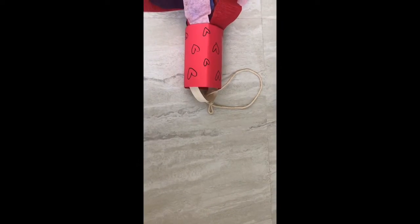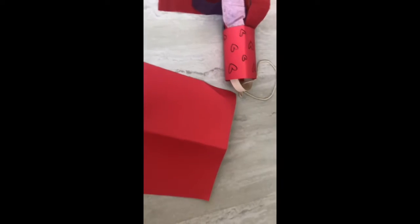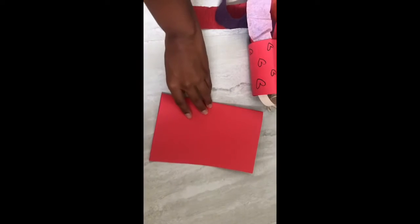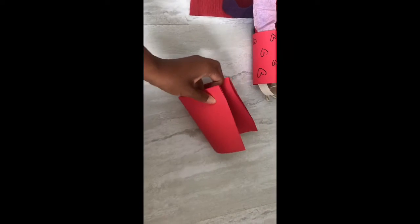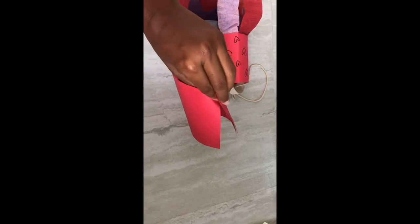So step number one to make the little cylinder part is to take a piece of paper. You can use any color paper and you can go ahead and fold it in half and then just roll it into a cylinder shape. It's a little tricky with one hand. And then you can go ahead and tape it.